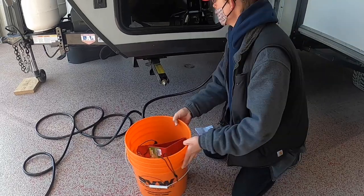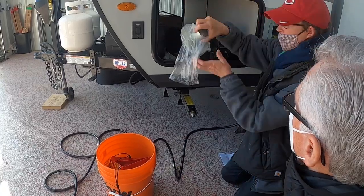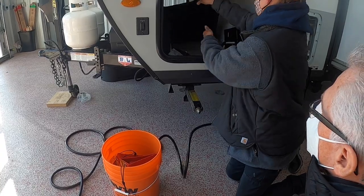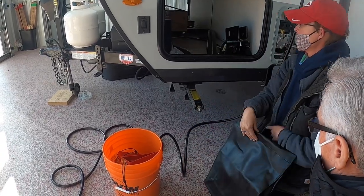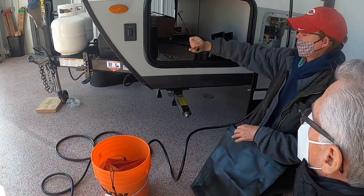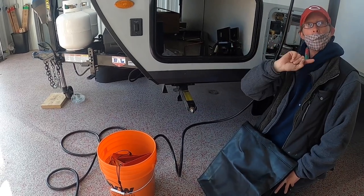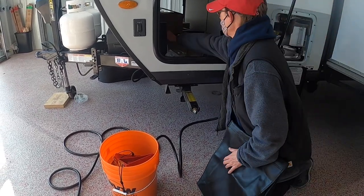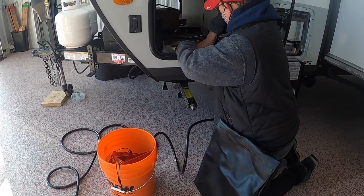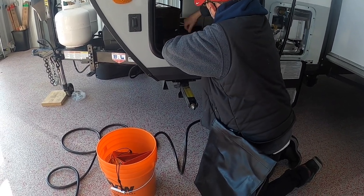Also in here, your stabilizer foot is located here. Your hand crank for your stabilizers is right here — those stabilizers are located on all four corners of the unit.